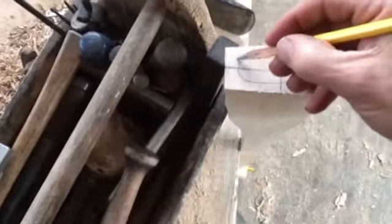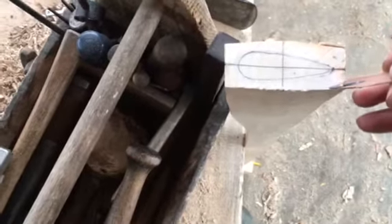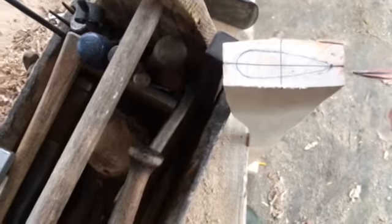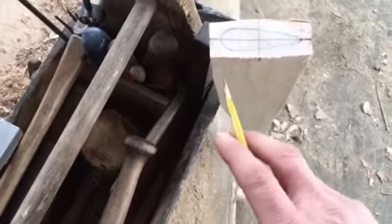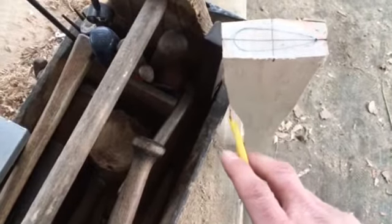Then I'll take and drag these lines out across the tip, and then I can remove the wood on either end. Keeping in mind that I may want to set the head on further, I'm going to just do the eye part and then keep it flared out in this section of the head.